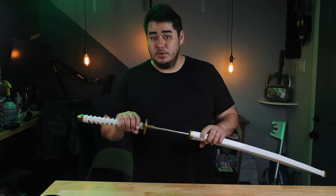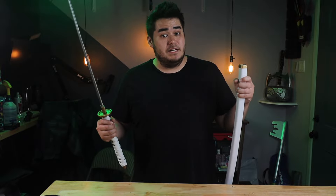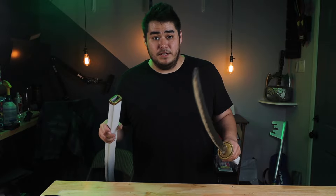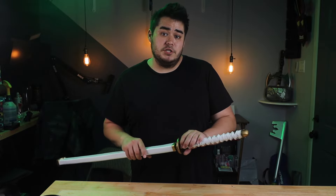Zoro uses the three sword style, so he has one sword in each hand as well as one in his mouth. If you wanted to follow along with me during this process, my Etsy file is going to be down below as well as affiliate links for the tools and materials that I use to build this. When you use those links it supports the channel and helps me make more videos, so thank you.